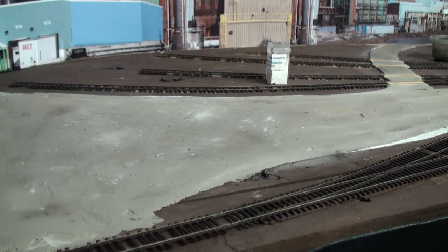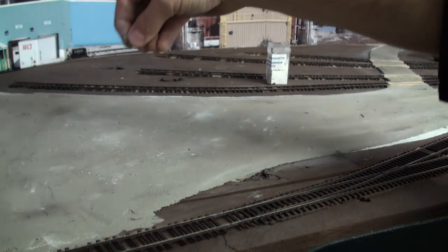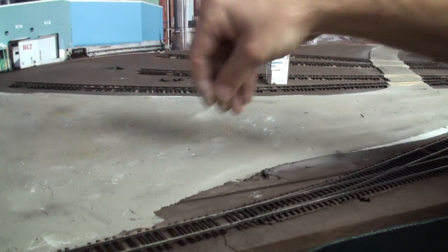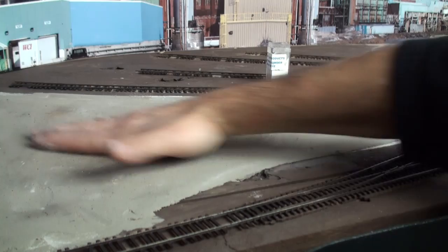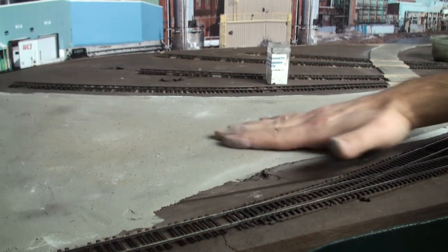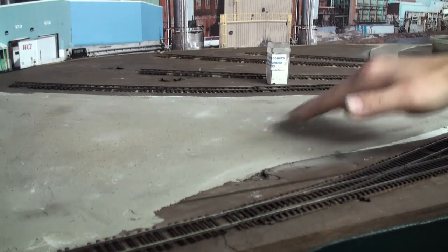To soften that effect a little bit, we'll take some of our sifted dirt and sprinkle that in — trying to create the look of a freshly plowed parking lot, one that's been drying for a couple of days after a snowfall.